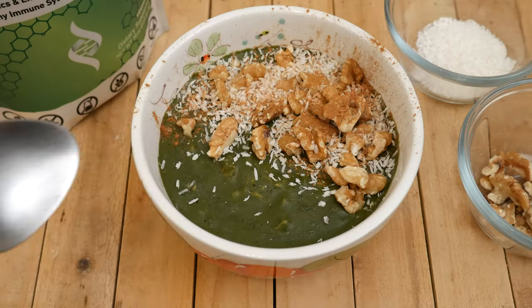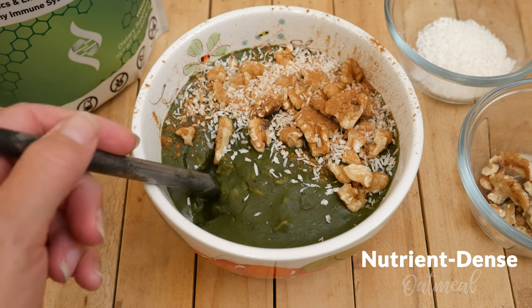Hi there, my name is Katrina. Welcome to the Organics Channel where we have a ton of fun in the kitchen every week creating delicious recipes to support you in feeling your best. Today we're going to be making a nutrient-dense oatmeal.